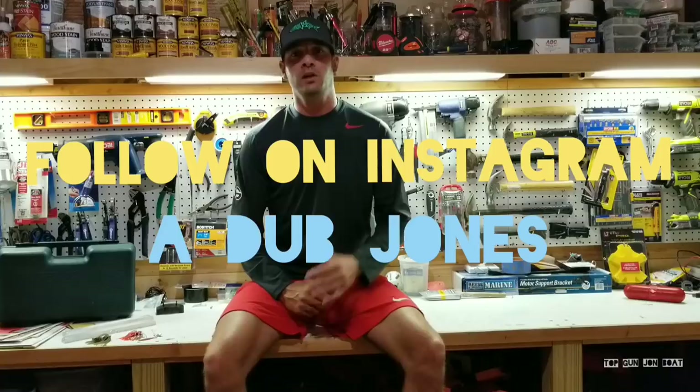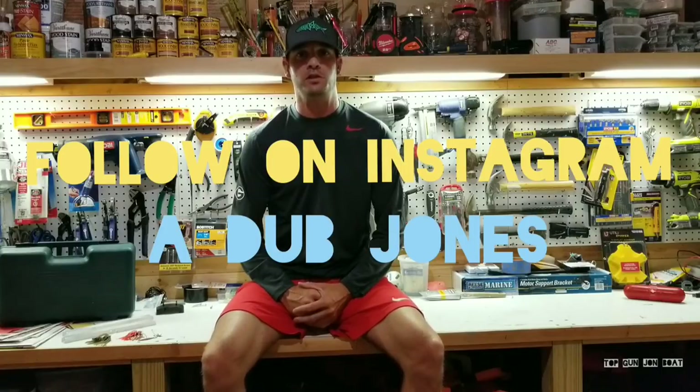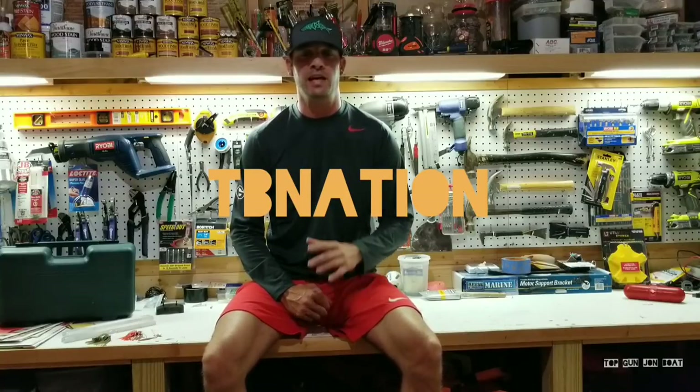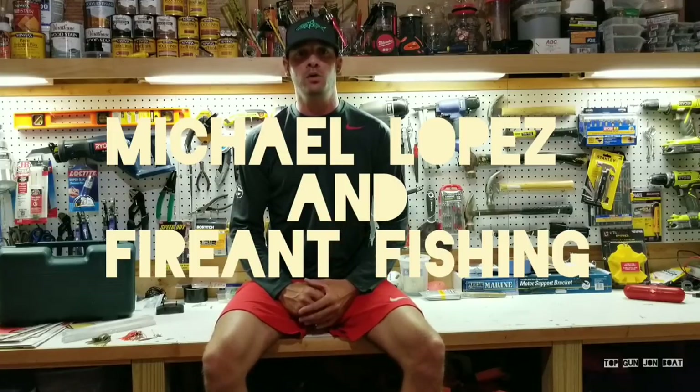I'm going to be pumping this stuff out as I try to finish this boat. Also, follow me on Instagram — I post pictures of the build, good detailed pictures of what I'm up to on the jonboat conversion. That is at awjones. TinyboatNation on Facebook — if you're new to the jonboat game, go to Facebook right now, join the group. There's tons of great content on there. These guys are cranking out some awesome builds; I'm not the only one doing it. This video is to help you guys. Michael Lopez, Fire Ant Fishing — check those guys out. They helped me a lot with videos they put out when I was first getting started on my boat, and so that's what this video is about. Hopefully you can take something away from it and utilize the techniques I'm doing.